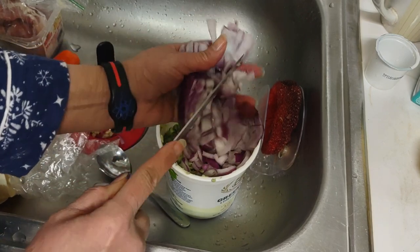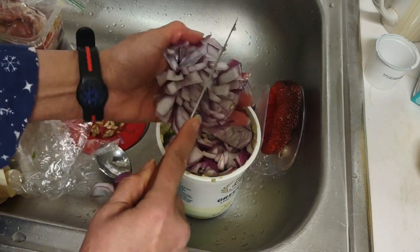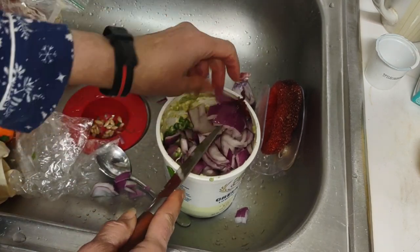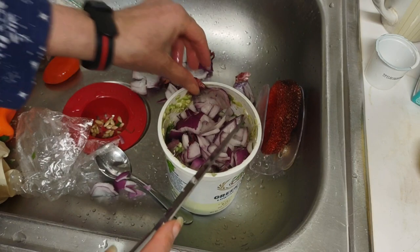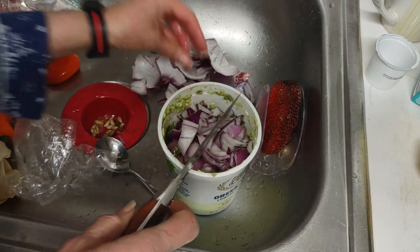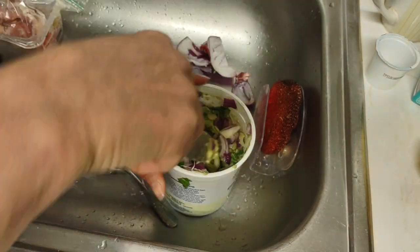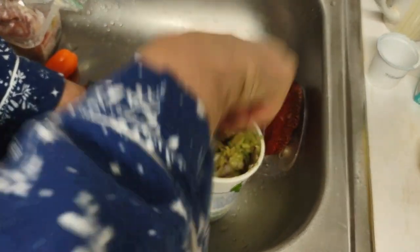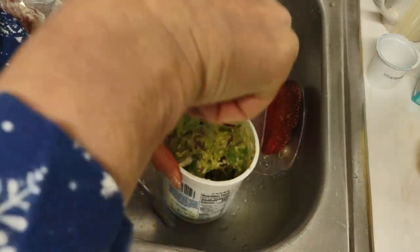I want to put some more lemon in. Trying not to cut myself — that's what happens when you're in a rush. I've got almost all of it. It's got plenty of onions. Now I'm gonna stir it some more. There's gonna be some big pieces of onion in there but that's okay. I'm stirring it real good so we get some onions down at the bottom. It helps — even using a knife — and it tastes really good.